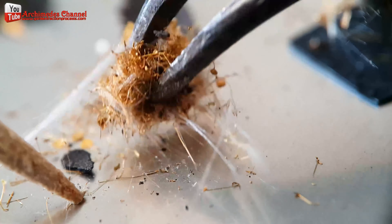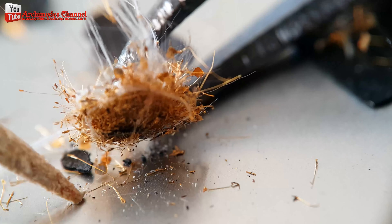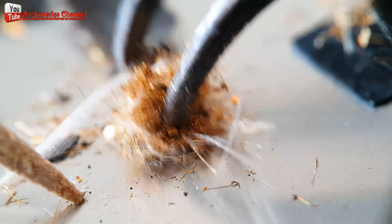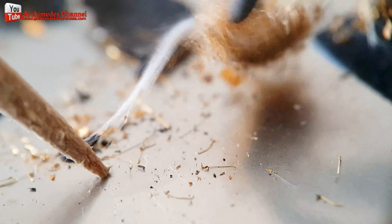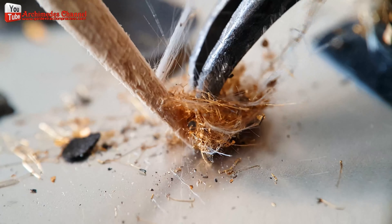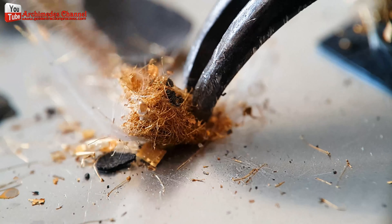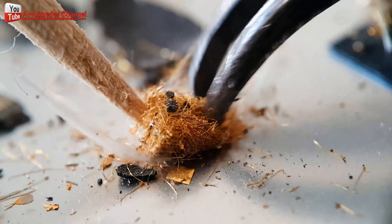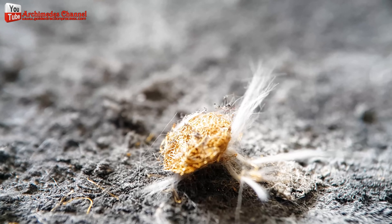Bumps of gold or other conductive materials are deposited on the sensor's surface to create electrical connections between the sensor and other components. Gold can also be used in the sealing and packaging of the image sensor to protect it from environmental factors like moisture and dust, and in the bonding of the sensor die to the packaging substrate.